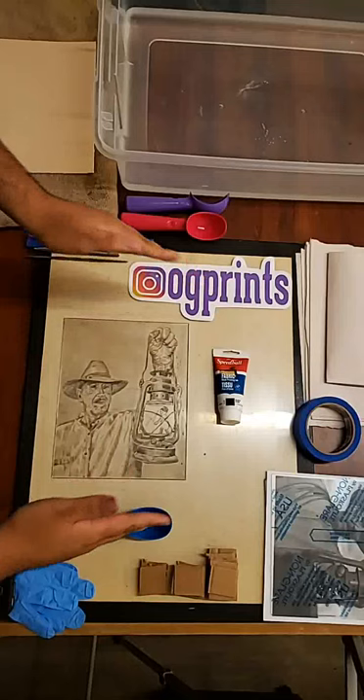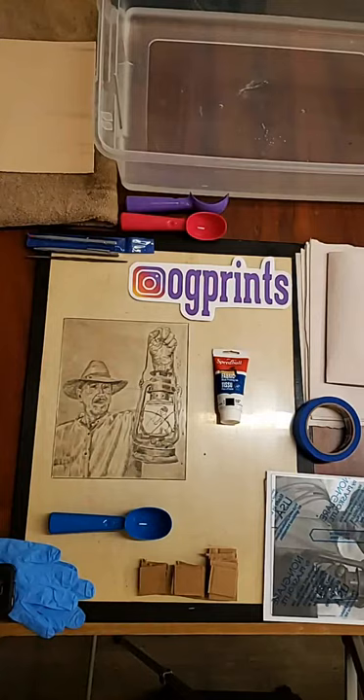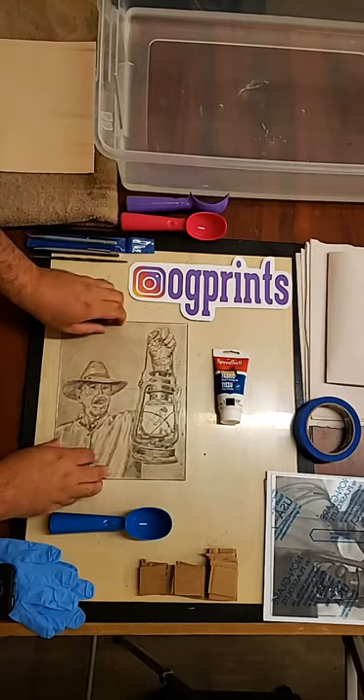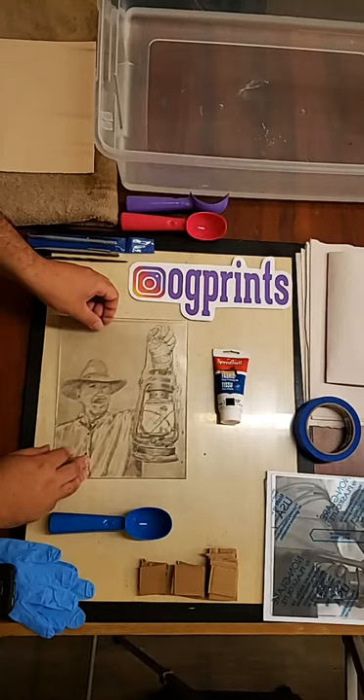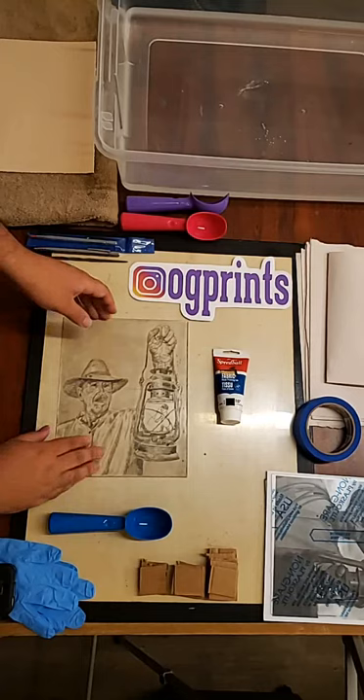So this process, if you're not familiar, is drypoint. It's a form of intaglio process and it's kind of a good introduction to etching. I introduced this project to my basic printmaking class — I teach at UTSA San Antonio. I had them purchase a piece of acrylic, and I'll go over the materials before I begin.